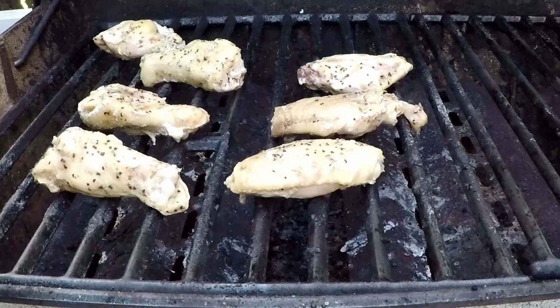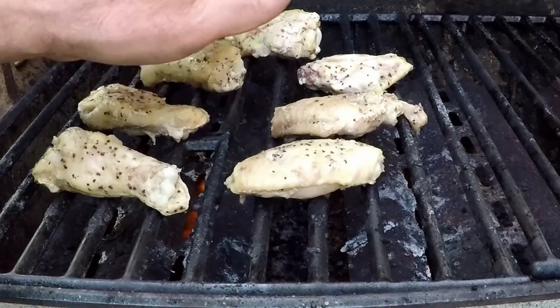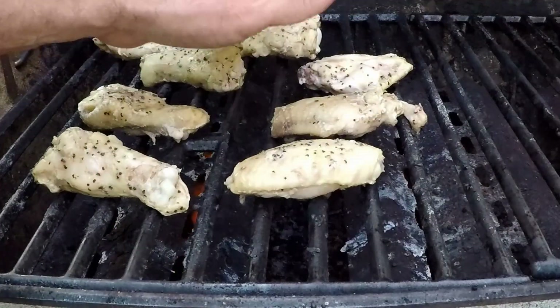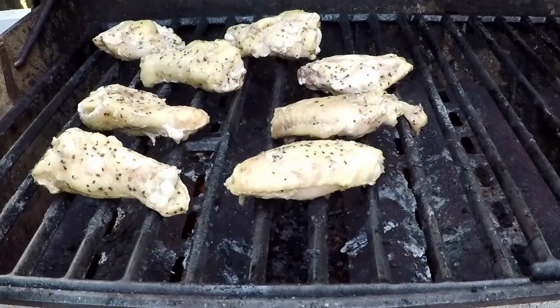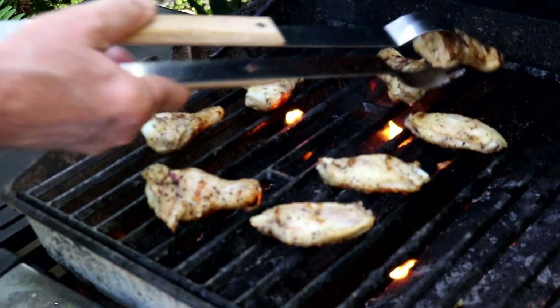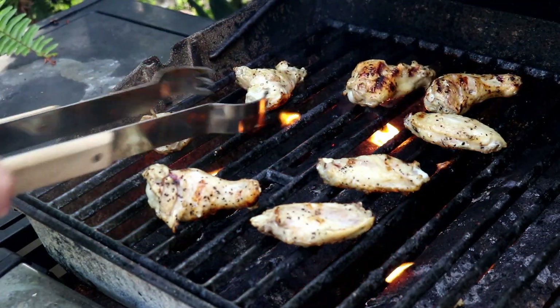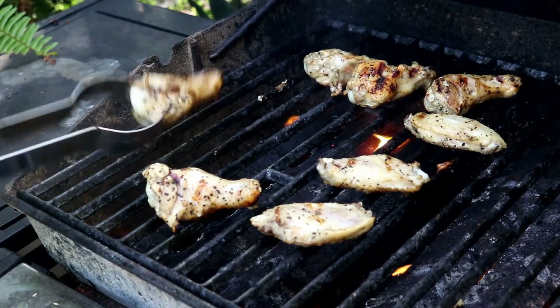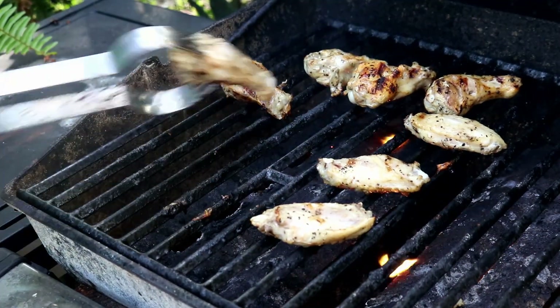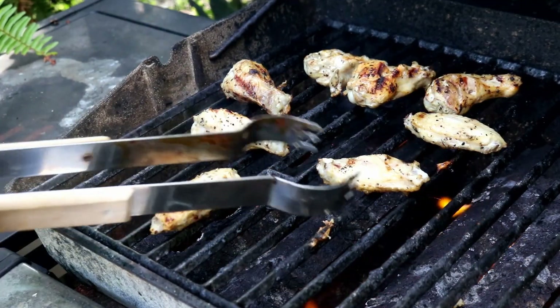It's just going to take a couple minutes on each side. We're just going to brown them up — that's all we're going to do. I've got this burner off just in case I get some flare-ups so I can move them over. All we're trying to do is just get them a little bit brown. They should already be nice and tender and juicy from the sous vide cook.